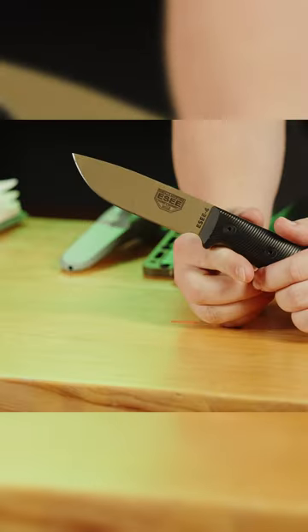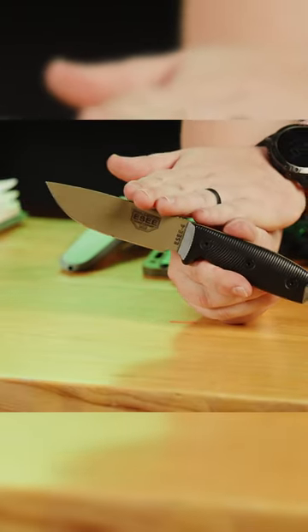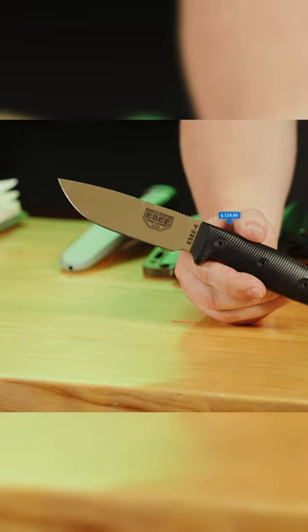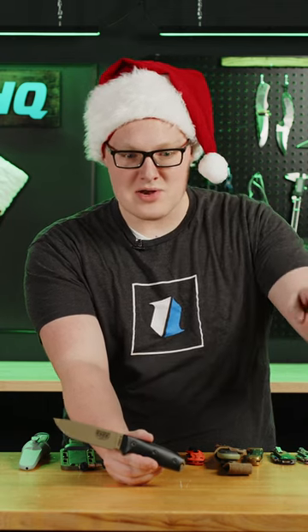The SE-4. This right here is one of the best bang for your buck knives you can get. It goes for $119.95 if you want a sheath. If you don't want a sheath, you can get it for around $90.